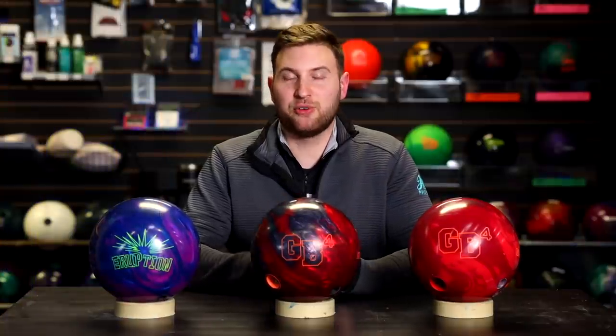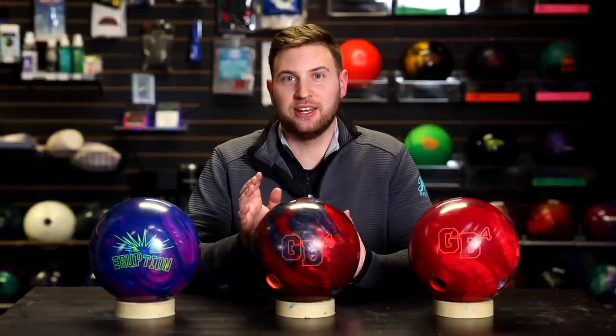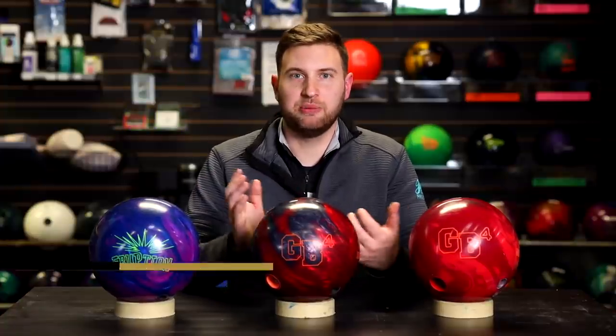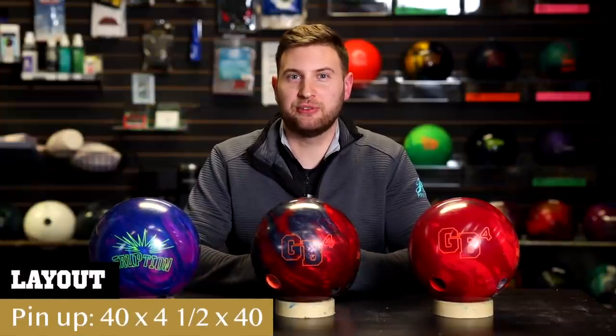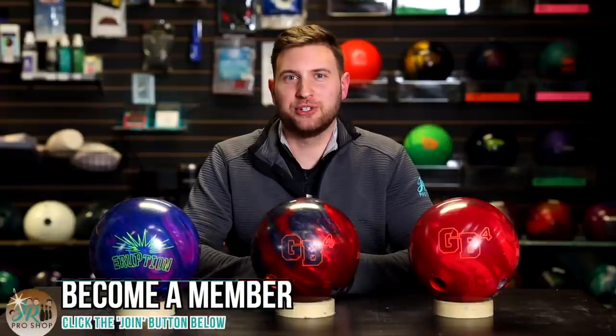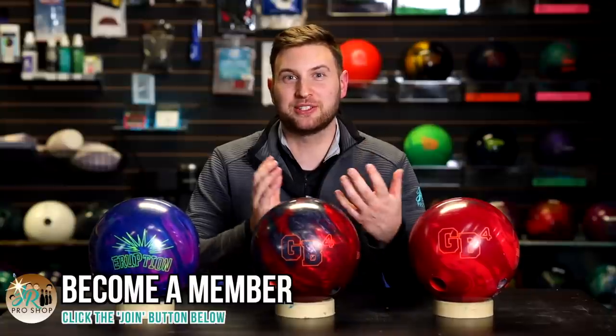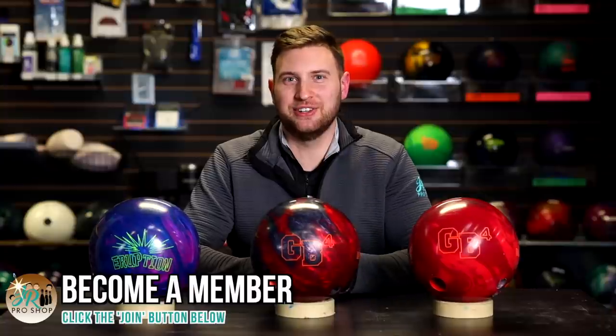My expectations: I think the GB4 Solid is gonna cover the most boards and hook the earliest. The GB4 Pearl here is gonna go the longest and hook the sharpest, and the Eruption Pearl should fit somewhere in between. We got the same layout on all three balls, so it should make for a very fair comparison. Thanks to everyone who's become a member of our JR ProShop community. Hit that join button below and get exclusive perks and early access to videos. Let's send it out to Brandon on the lanes.